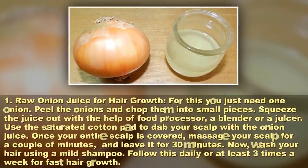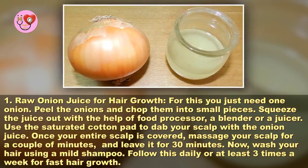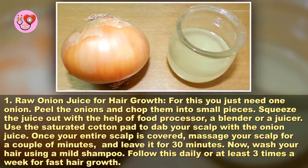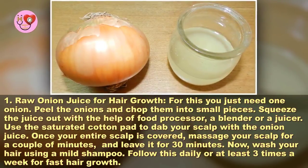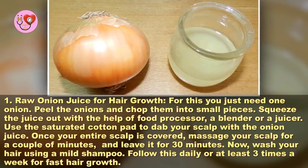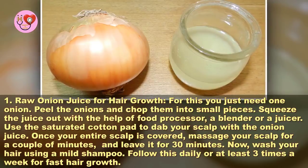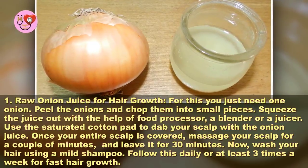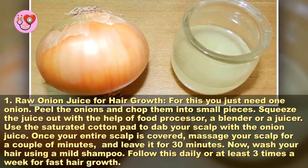Method one: raw onion juice for hair growth. For this you just need one onion. Peel the onions and chop them into small pieces. Squeeze the juice out with the help of a food processor, a blender, or a juicer. Use a saturated cotton pad to dab your scalp with the onion juice. Once your entire scalp is covered, massage your scalp for a couple of minutes and leave it for 30 minutes. Now wash your hair using a mild shampoo.